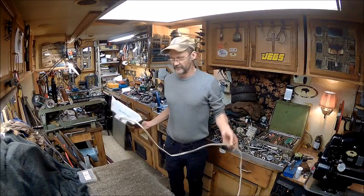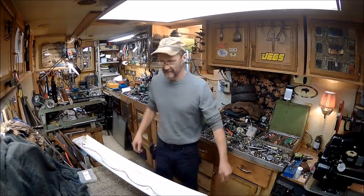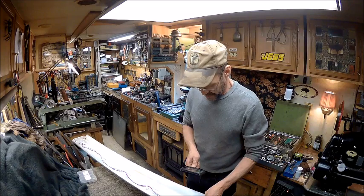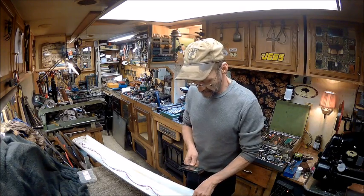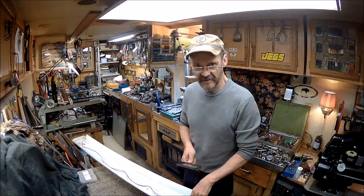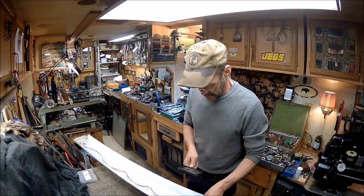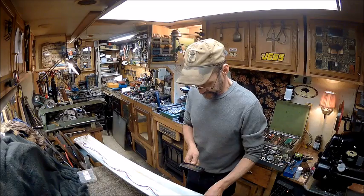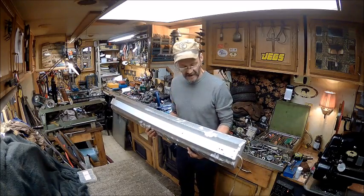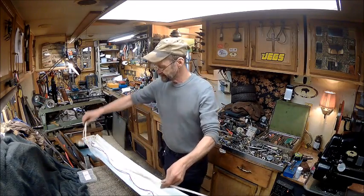That cord is about the only thing useful on it, because it's just junk. This is — let me give it a magnifying glass — Lights of America, model 8045E-WH. You get this at Walmart and I think I paid like $9.99 for it, might have been more.